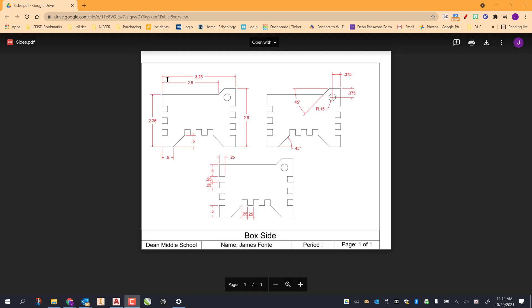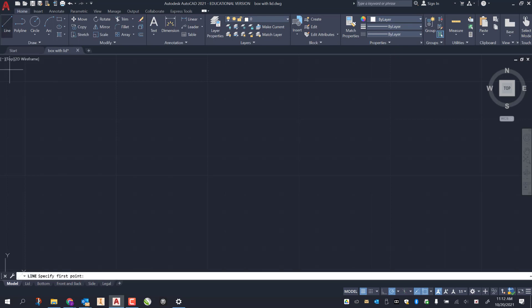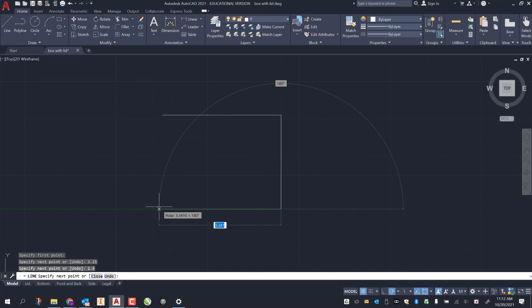I'm going to start off with a rectangle that is 3.25 by 2.5. I draw this out: 3.25, 2.5 enter, 3.25 enter, then go up and close that in — closes and exits out of our line tool.